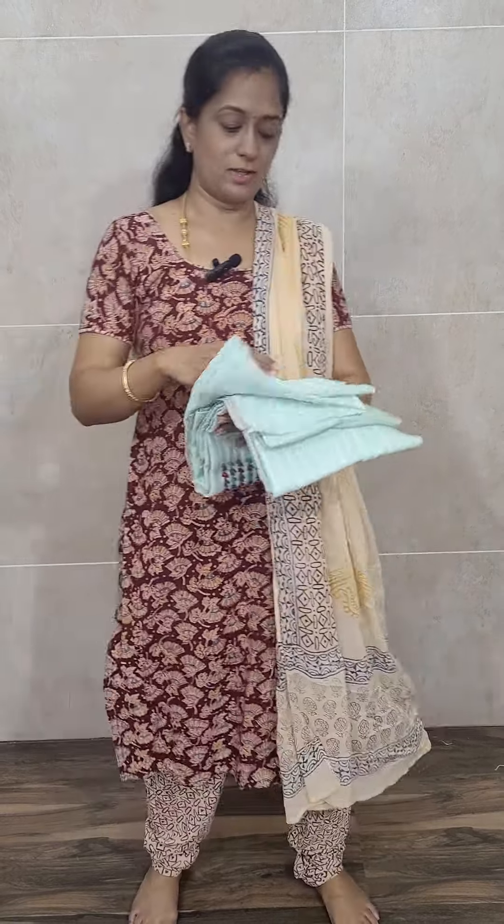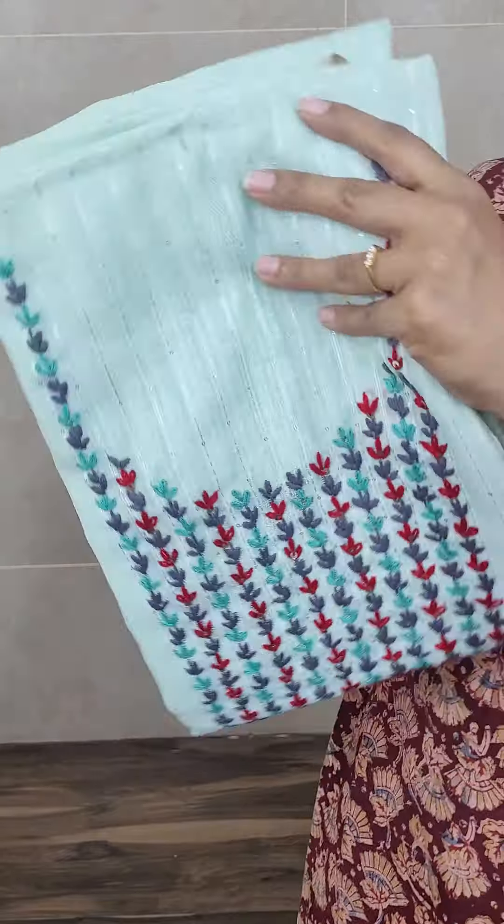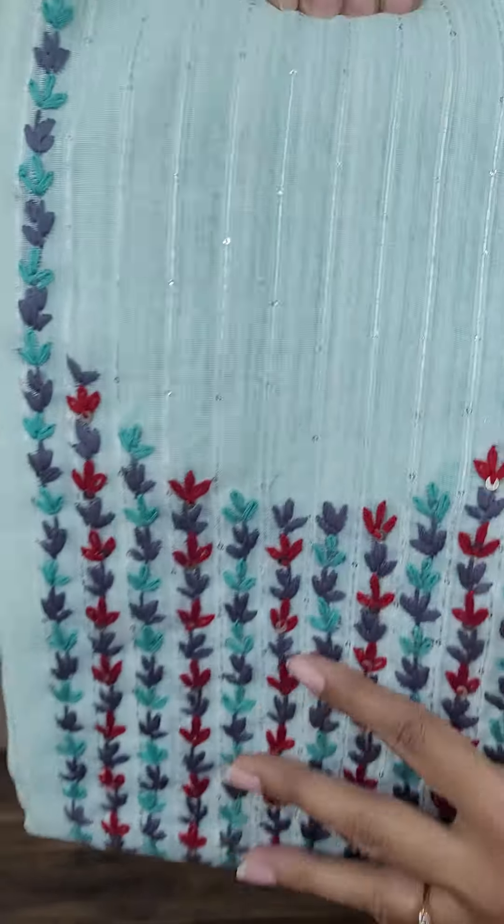Let me start with the linen silk item. This is actually a new concept — we haven't shown anything in linen silk before. Linen cotton we have shown, but linen silk with organza concept, we haven't shown any item till now.